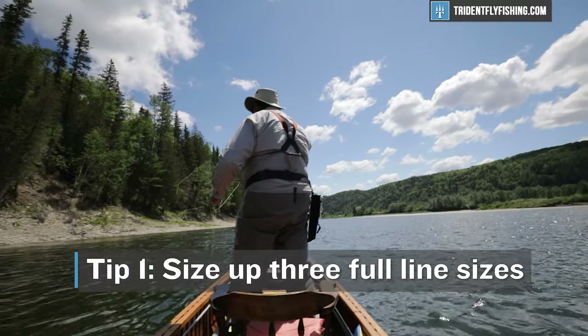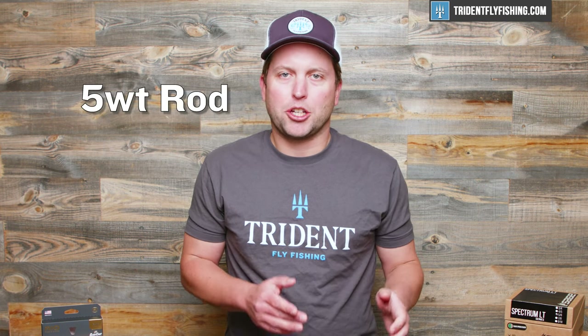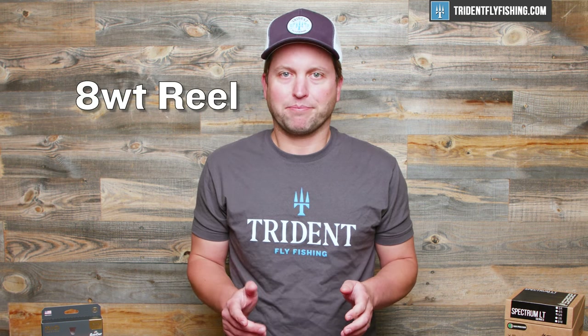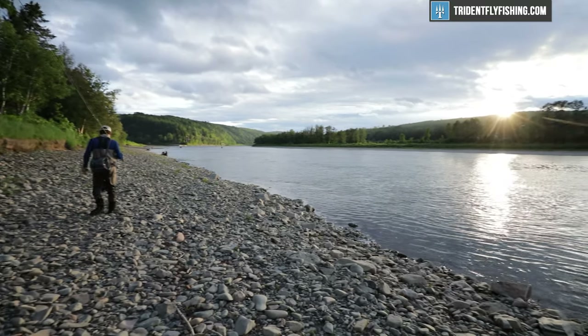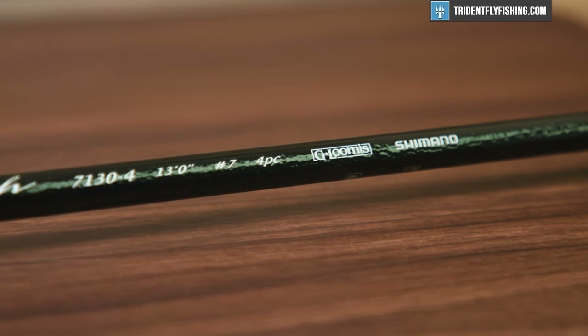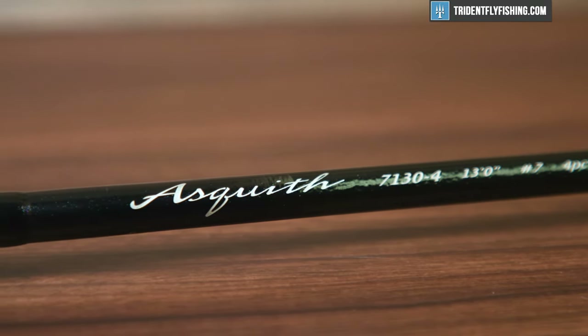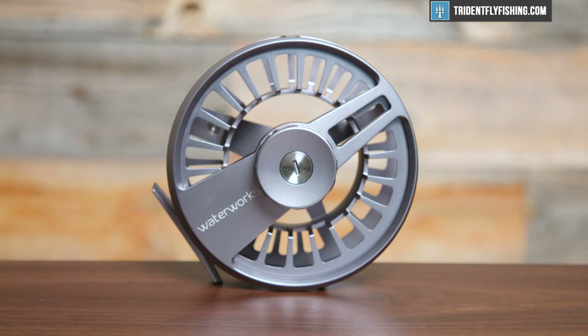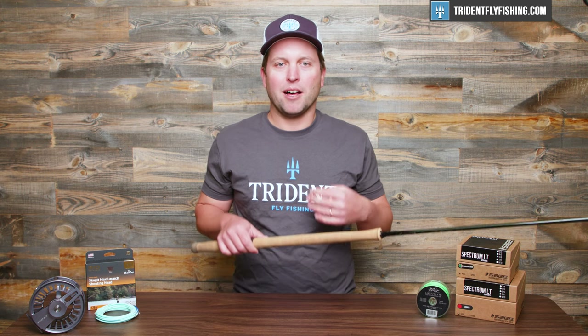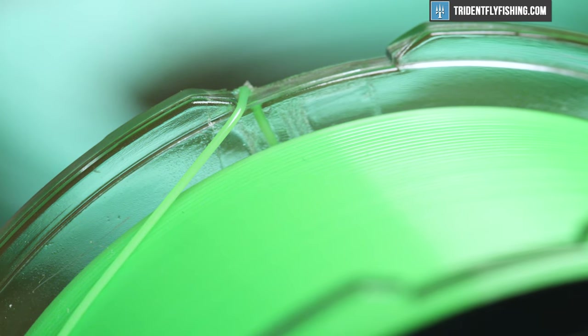Tip number one is what I like to call the rule of three, and that is size up three full line sizes. So if your spey rod says it's a five weight, you're going to want to size up to at least an eight weight reel. Let's take my 13-foot seven weight as an example. This rod takes about a 600-grain Skagit line, and that's going to line up with roughly a 13-weight single hand line. So any reel you put on this needs to be able to handle 150 to 200 yards of backing plus a 13-weight line. Skagit lines are simply much, much thicker than a standard single hand line.